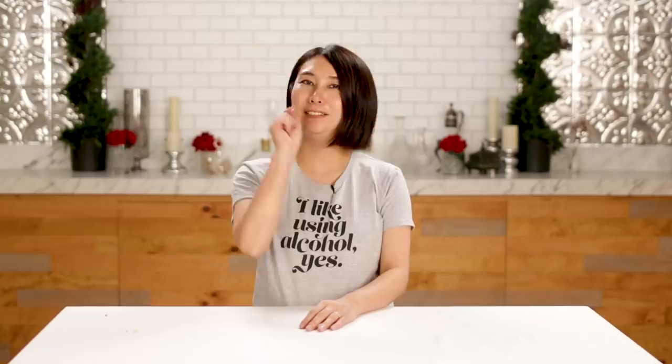There is one last thing to do — to dance. Make it fancy. Thank you so much for watching. I hope you guys make it at home. If you make it, tag me on Instagram. If you like my T-shirt, go to shopmakeitfancy.com. Don't forget to dance. Make it fancy.